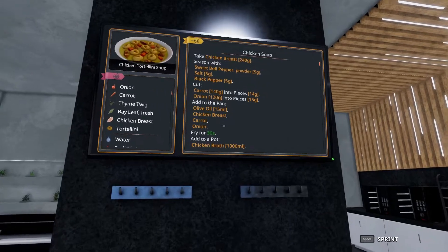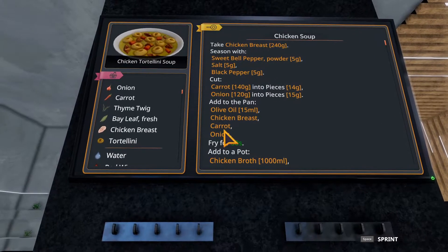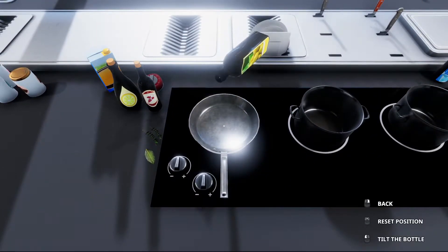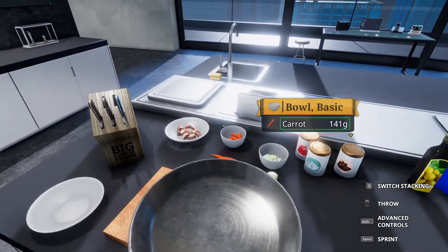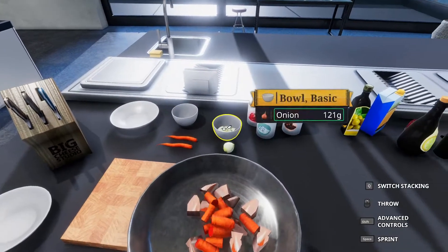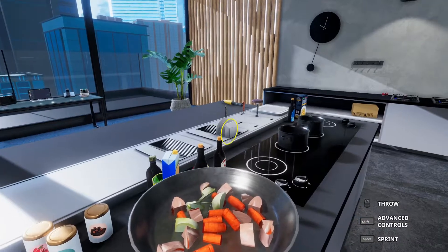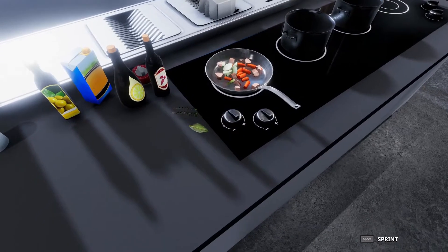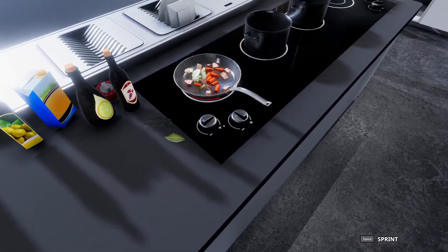With this all ready, we need to add to the pan 15 milliliters of olive oil, then the chicken breast, carrots, and onions, and fry that for 30 seconds. Let me grab my olive oil — there we go, 15 grams. We'll load up the chicken, the carrots, and the onions. Obviously not all of it can lie flat; I'll shake it a little bit. If you haven't started yet, it's probably a good idea to use a stopwatch. I use the stopwatch on my phone. We'll set that for 30 seconds.